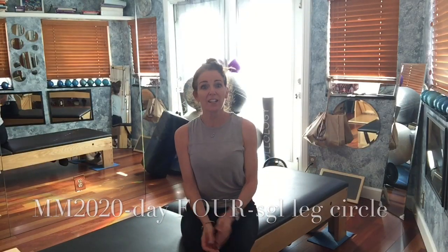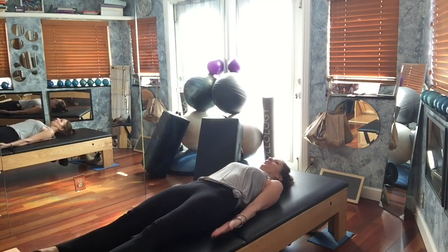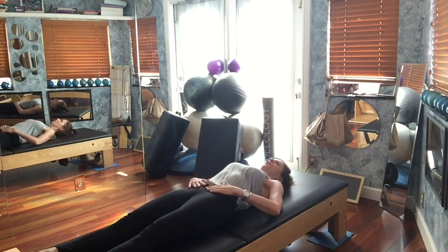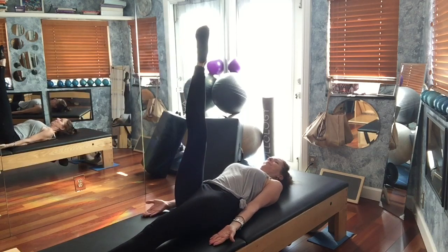Hello! Here we are, day four of March Madness — hopefully you're sticking with it. Today's exercise is single leg circle. You're lying on your back, arms strong by your side, palms flipped up. We'll do three in each direction, so take your right leg up and hold.